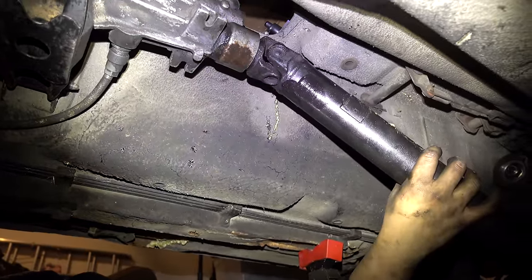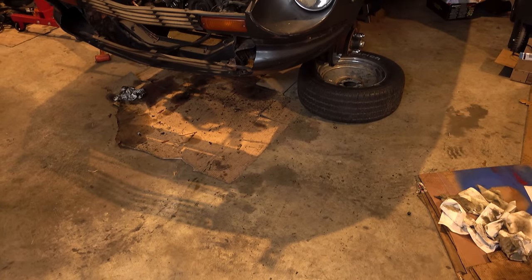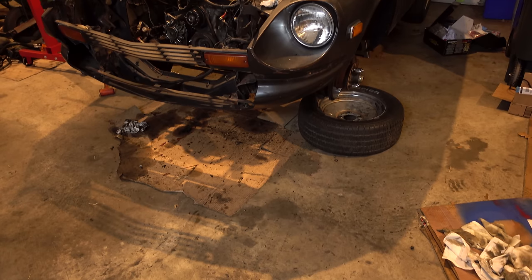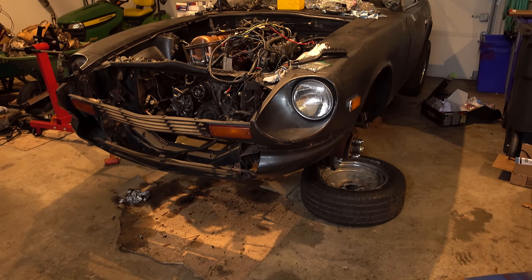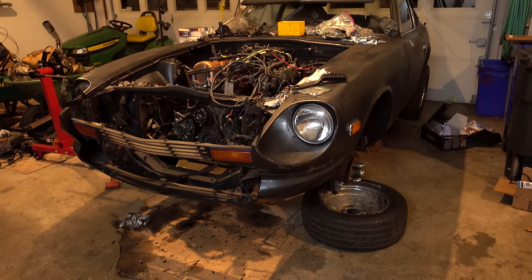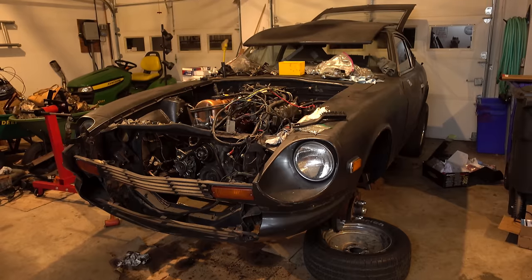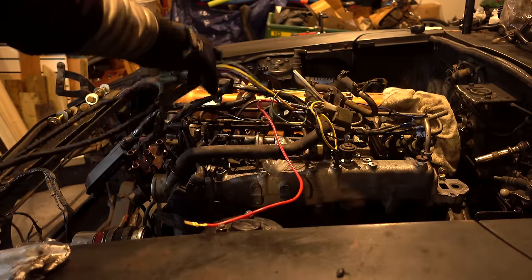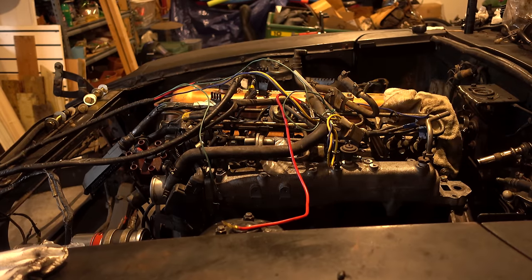It crushed my thumb — but we did it! There it is, with the engine in. This was quite an accomplishment for me. I had never taken an engine out and then installed another one, so it was pretty exciting — one of the high moments of this build. But there are a lot more wires to deal with.